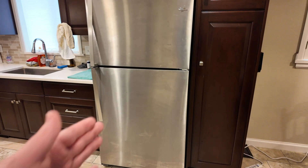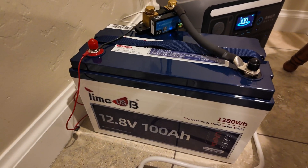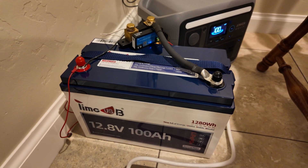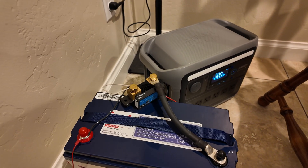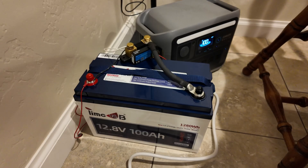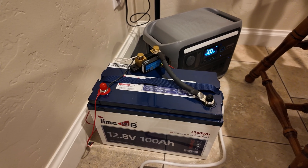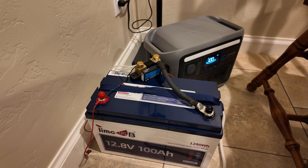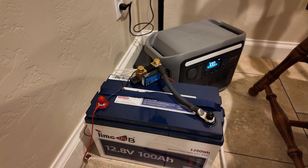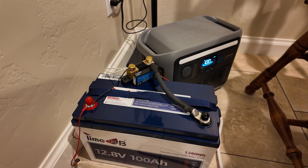This is my full-size kitchen refrigerator that I use on a daily basis. We're going to see how long this TimeUSB 12 volt 100 amp hour lithium iron phosphate battery will run that fridge. We've got the Victron Smart Shunt hooked up and that is going to run a capacity test on this battery. This is a very long, slow test — the battery discharges at less than a 0.2C rate, so the numbers get a little skewed to the lower side. I usually like to see it somewhere at least 95 or above amp hours.